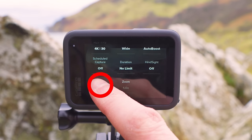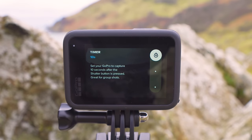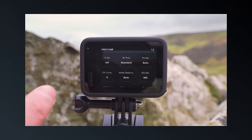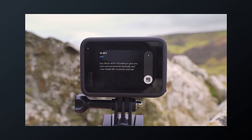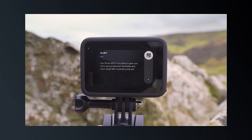Scrolling down, you'll see a timer option — you can set it to 3 seconds or 10 seconds. This is great for group shots where you don't want to use up memory card space with footage of you getting into position. The delay allows you to get into position before the GoPro starts recording. For most normal video modes, I leave this set to off.